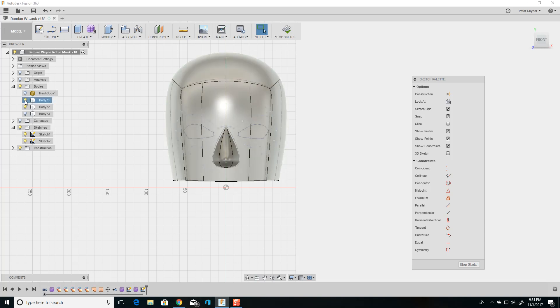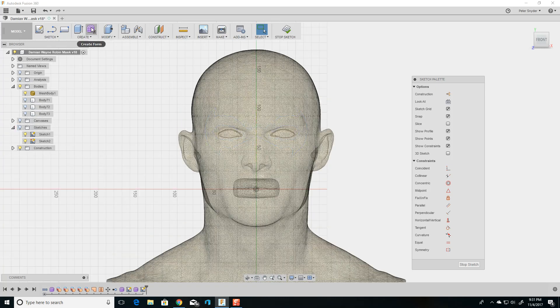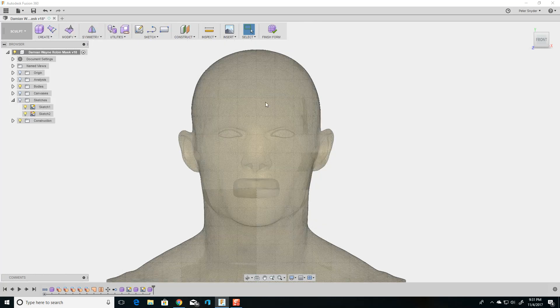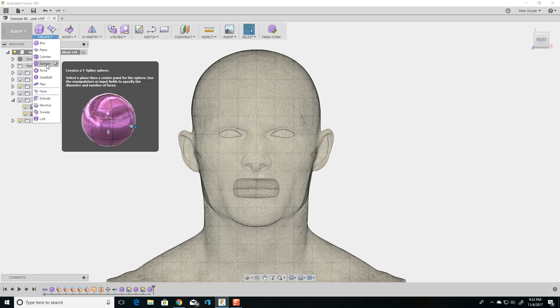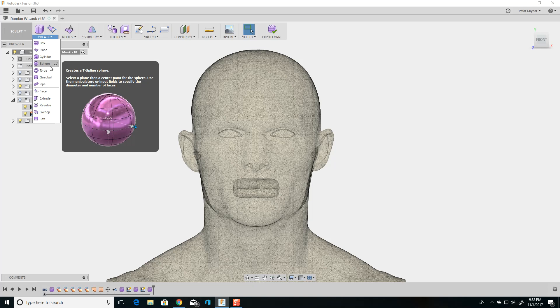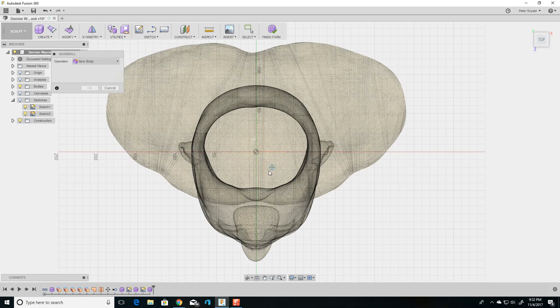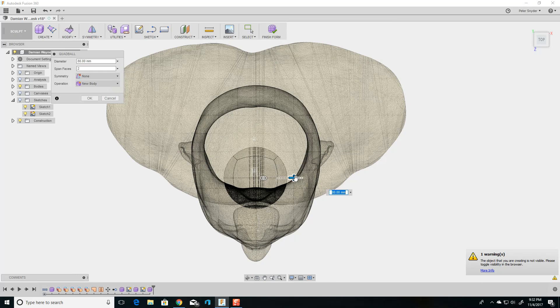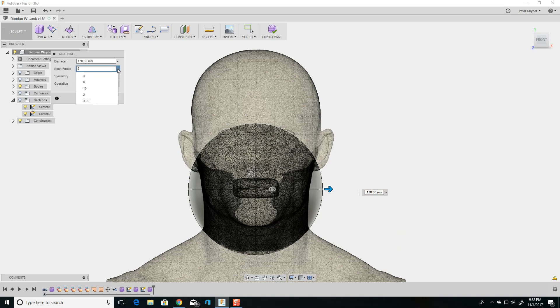I can show you how I made this model — it's pretty simple. I went into Create Form and created a quad ball. I use quad ball more than sphere because sphere gives weird geometries at the north and south poles where all the lines meet, and the quad works much better. So I made a quad, picked a spot, pulled it out. I usually put four band faces — four is a good number — and hit OK.